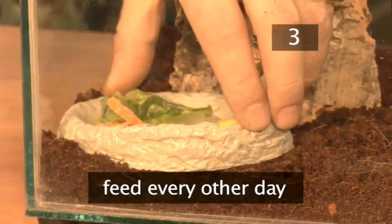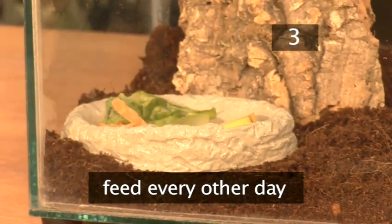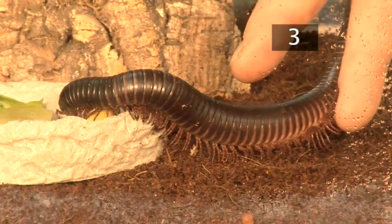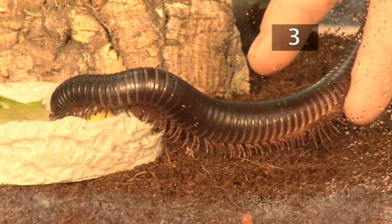Step 3: Diet. Your giant millipedes should be given fresh food every other day so that it has a day to rot slightly. In the wild they would eat fresh and rotting leaves, roots and fungi, but you can feed them fruit, vegetables and salad.